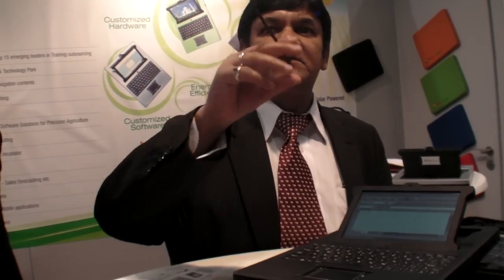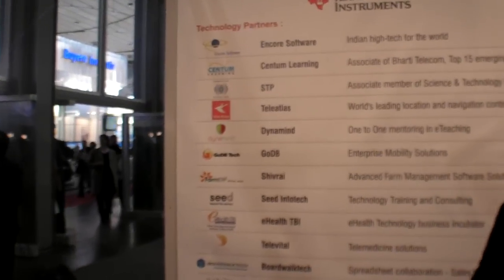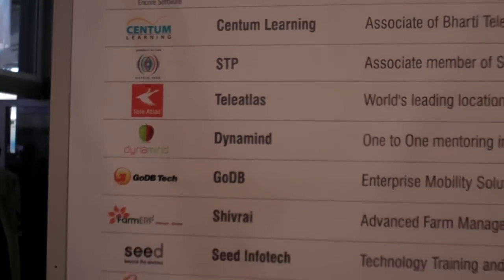Education is a main focus — particularly train-the-trainer and teacher-to-student programs. They have tied up with a partner called Dynamite in India who can reach 1 million students and 1 million teachers with new technology, with downloads happening at under 256 kbps bandwidth. This is already underway.